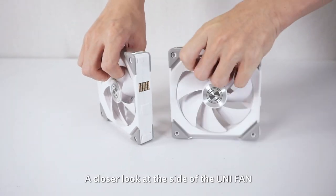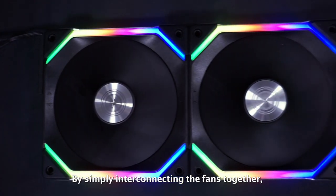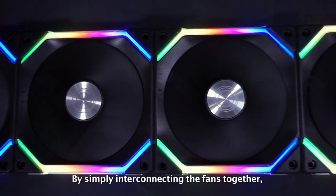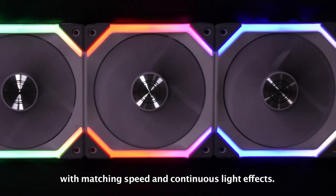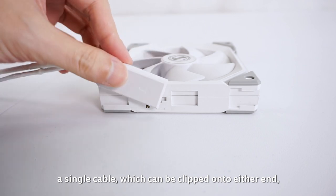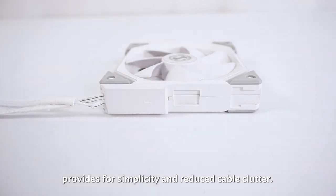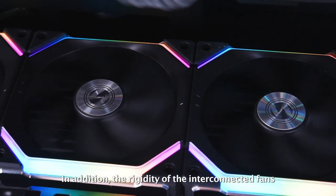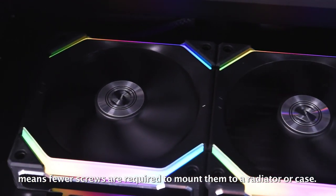A closer look at the side of the Unifan reveals the patented daisy-chain mounting mechanism. By simply interconnecting the fans together, you can have up to four fans acting as one with matching speed and continuous light effects. To take care of power, a single cable, which can be clipped onto either end, provides simplicity and reduced cable clutter. In addition, the rigidity of the interconnected fans means fewer screws are required to mount them to a radiator or case.